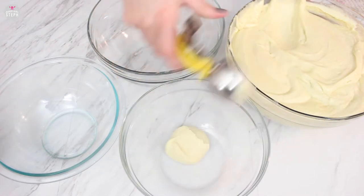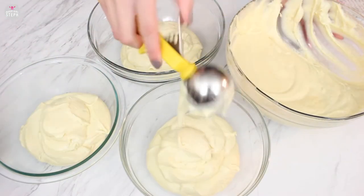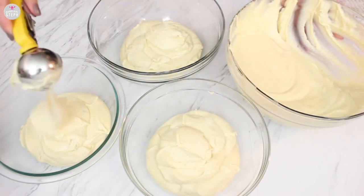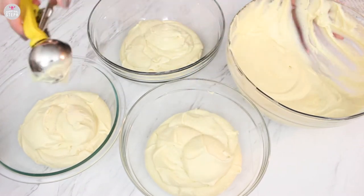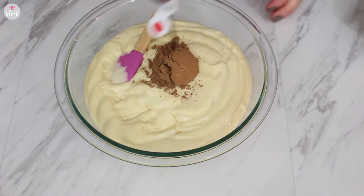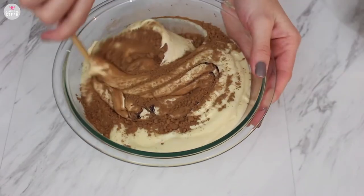Everything you need will be in the description box down below. Now let's get started. We're going to start by dividing our batter into three different bowls. You can use my recipe, which I'll leave in the description box, or you can use any that you like. I just evenly distributed this, and into one portion I added a tablespoon of cocoa powder and some red food dye.